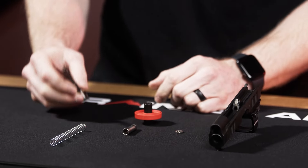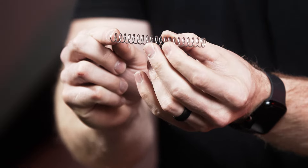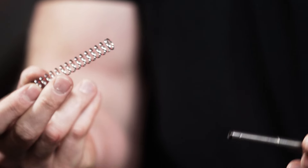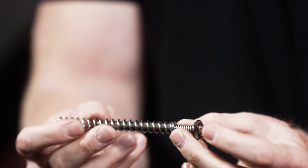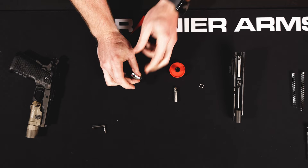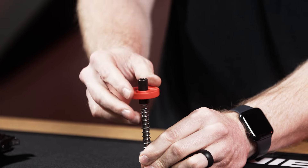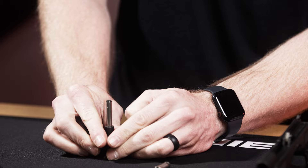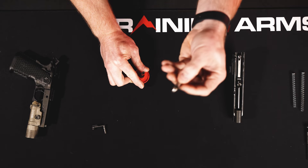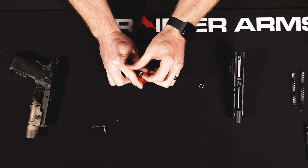Now, there's an important detail on this spring: you can see there's an open end and a closed end to the spring. It's pretty important to make sure that the closed end is going on to and seating onto your recoil rod — your guide rod. Once I have that closed end seated, I kind of set it up against the table.